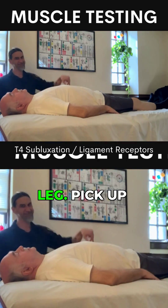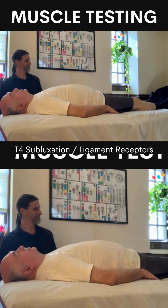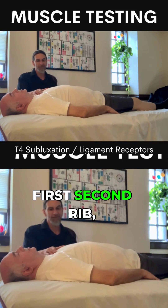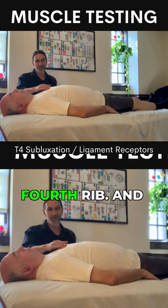All right, Steven. Pick up your right leg. Pick up your left leg. So we're looking at first, second rib, third rib, fourth rib.